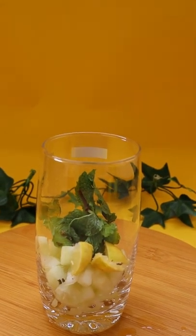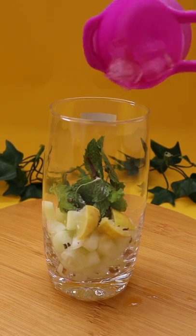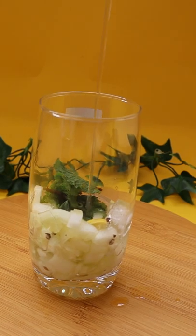We will add a little black pepper. Then, we will add a little black salt. Then, we will add a little burp. Then, we will add sugar syrup. This is the main ingredient.